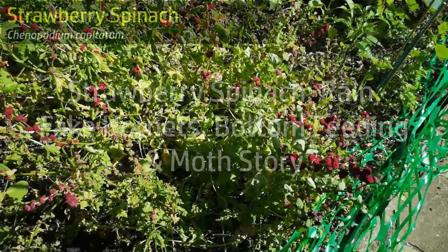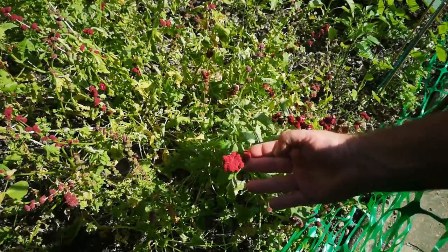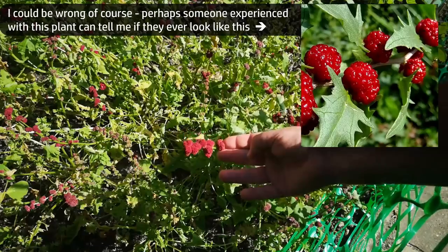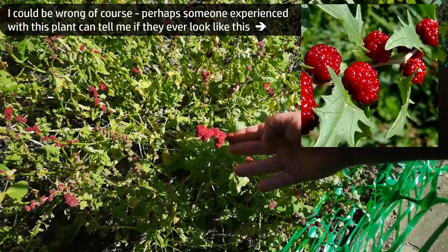This strawberry spinach we've been growing is an interesting thing. Some of the seed companies have photographs of this in their seed catalogues that appear to have been doctored, showing you something that looks more like raspberries — really glossy and plump attached to the stems. They're not really like that, at least the ones I've grown.